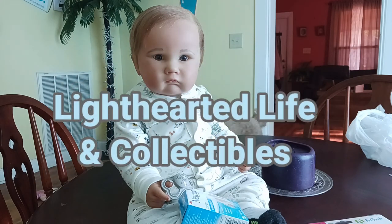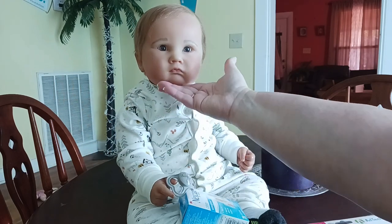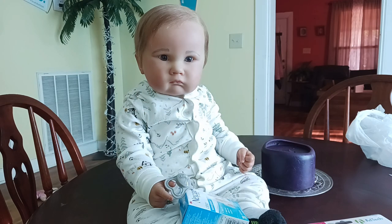Hello, welcome to my channel. This is my reborn toddler Archer. He is the 11 month Charlotte by Laura Lee Eagles and he's dressed in his comfy pajamas. We're going to do a role play of him and his baby sister Sailor in our next video. But this video, we're going to show you how to make what we call universal pacifiers — and by we, I mean me and my babies.